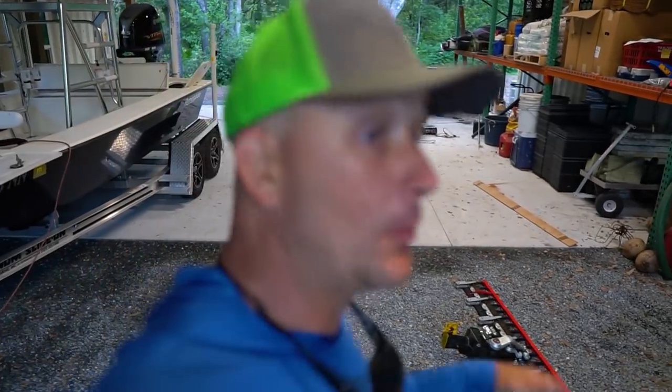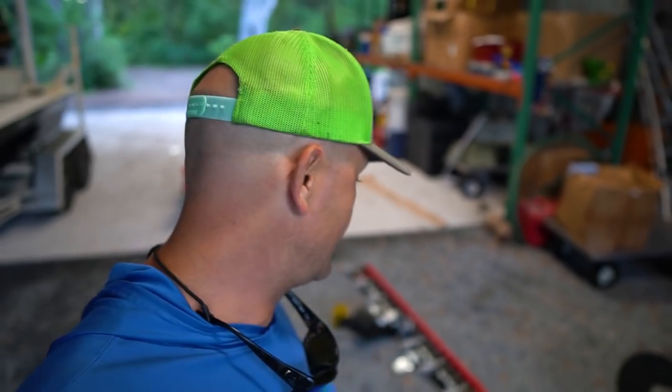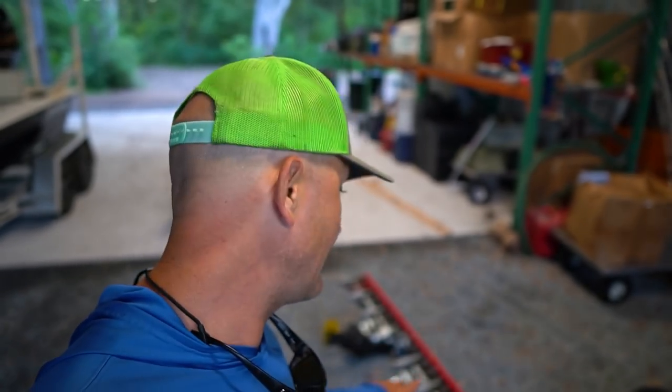I specifically purchased it for this bad boy — a 72-inch sickle bar. Shout out to my local BCS dealer, Grove Equipment, right here in Bartow and Plant City. Shout out to Aaron and Derek over there — they literally brought this thing over just to let me demo it. I haven't even purchased it yet, so I'm going to play with it today.